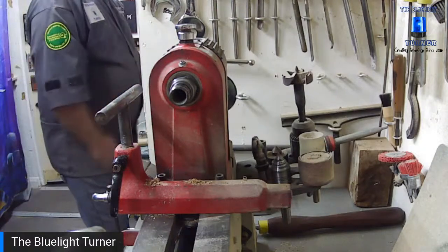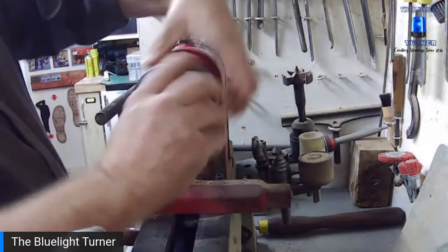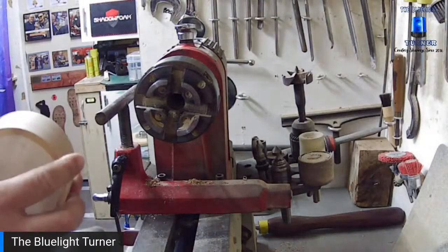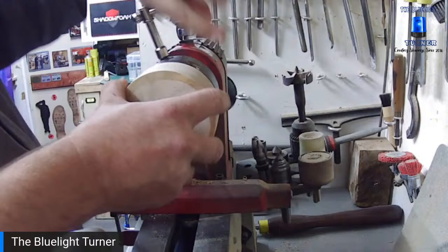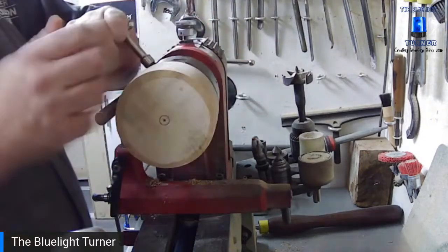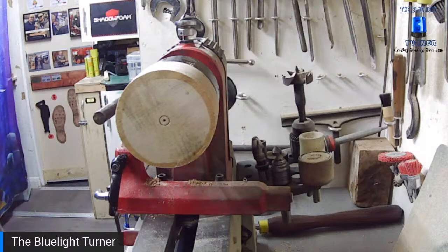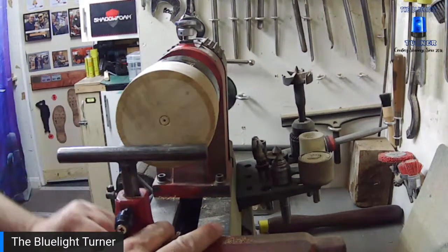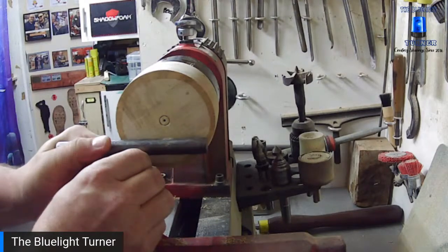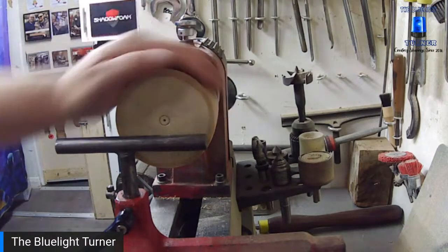Right, we'll pop that one there to dry and let's do a funny-shaped one. Let's change to a different blank — a bit of sycamore. The artistic licence on this is entirely up to you. I'm going to move the tailstock out of the way. All these bits come from a bag from Axminster down in Sittingbourne — I think this bag was about 50 quid and a lot of it was small bits, so it's just a case of what can you do with them.